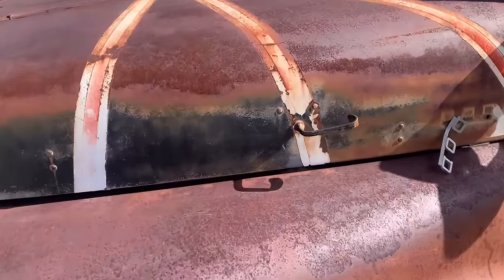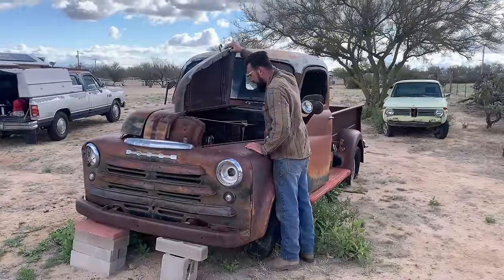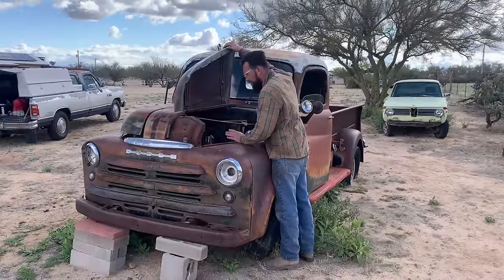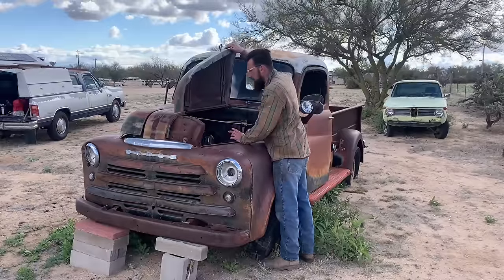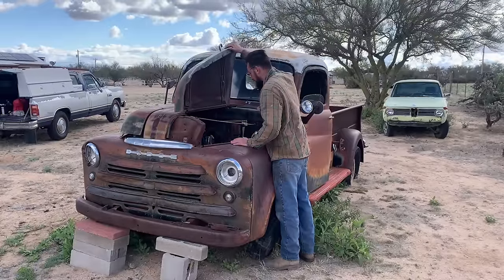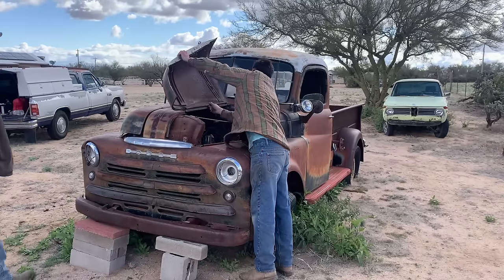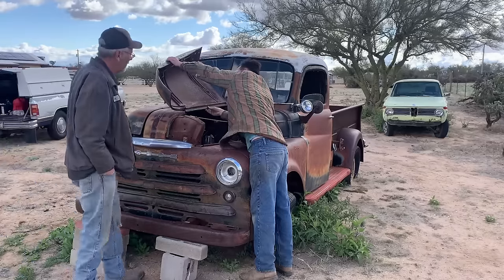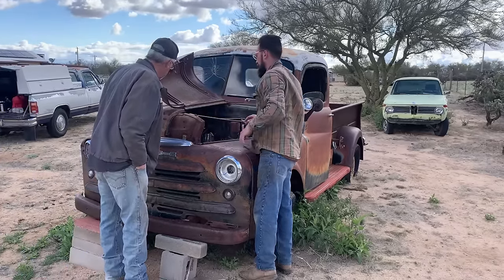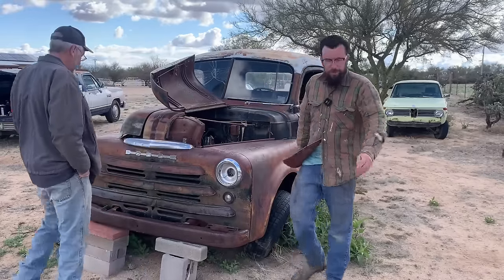Let's take a peek under the hood here and see what we're working with. These came with a flathead inline six — I believe it's a 230 cubic inch. If I'm not mistaken, they used these on the cars and the trucks. All right, check it out — it's pretty original.